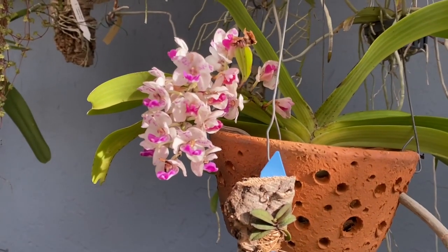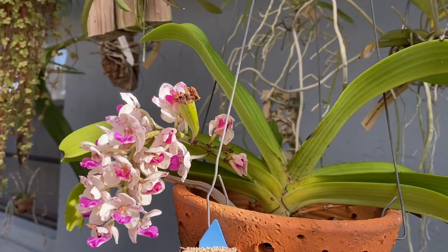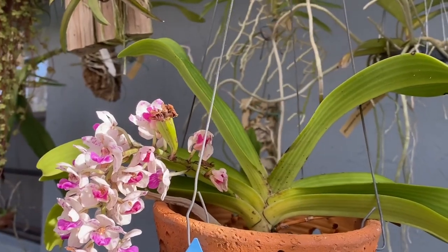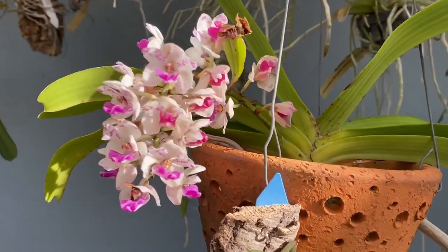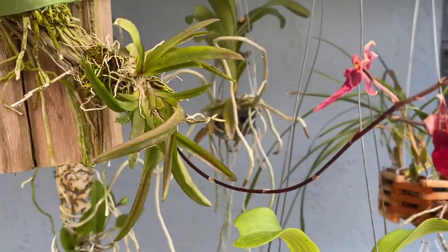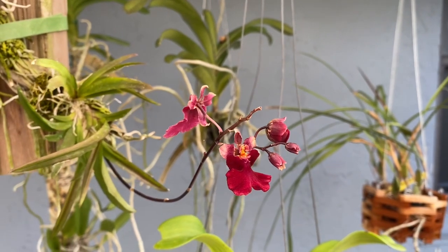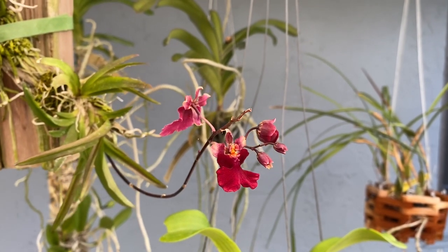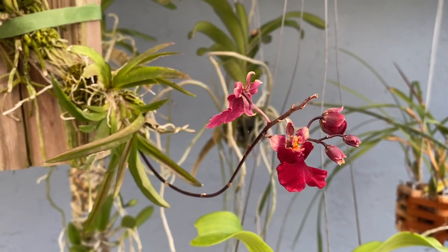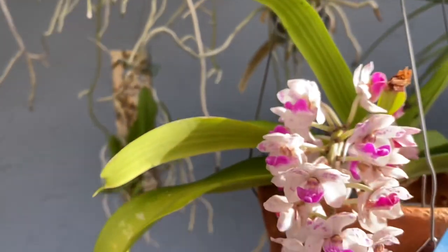Rhynchostylis gigantea is just about done, but you can see we had some pollinators out here doing their thing — we've got a seed pod forming. We've got a Tolumnia; the one facing backwards is a more open bloom, but I don't think I'm going to be able to twist that camera around and get a good shot of it. So maybe in March we'll get a good view of that one when it opens further.